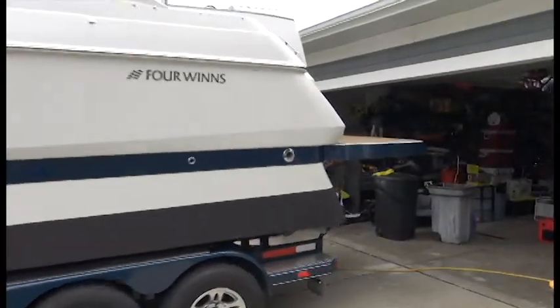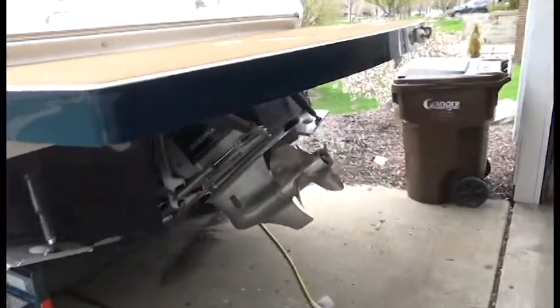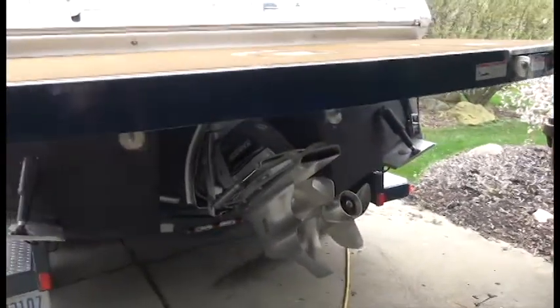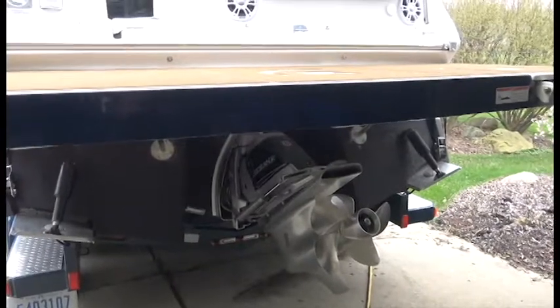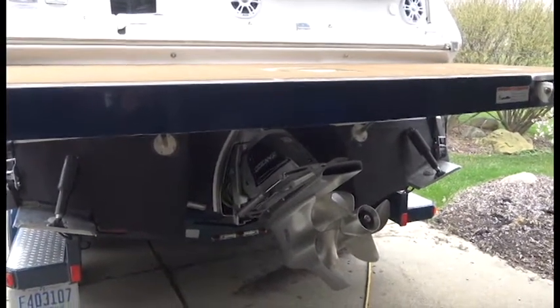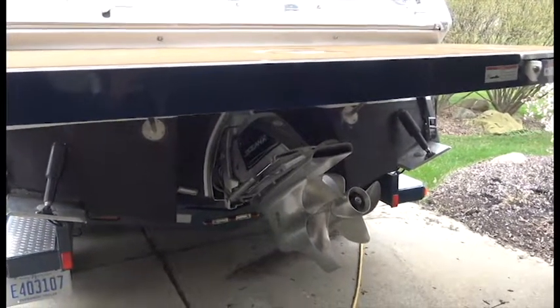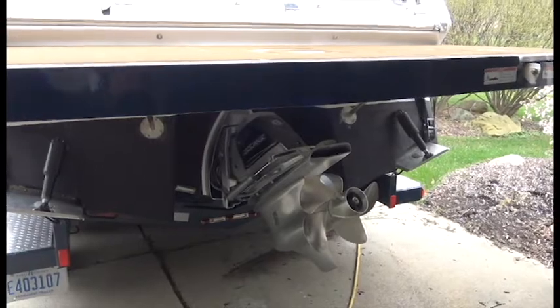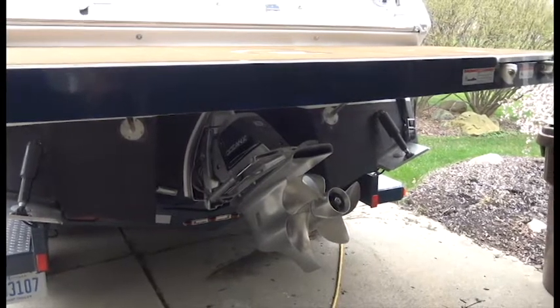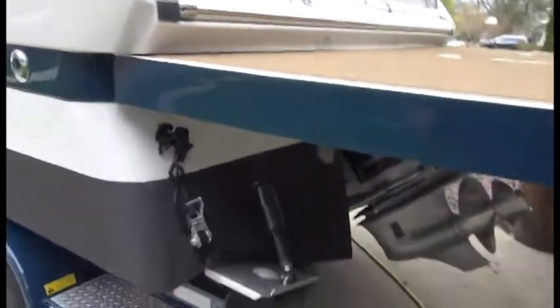Now we're looking at the engine here on the back. It is an OceanX drive — it's never seen salt, but the OceanX drive is an upgraded drive that's treated for salt, so if you ever had to go into salt water it's got special treating for that. Dual prop of course, and trim tabs on the boat — pretty standard.